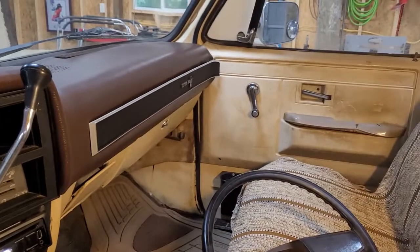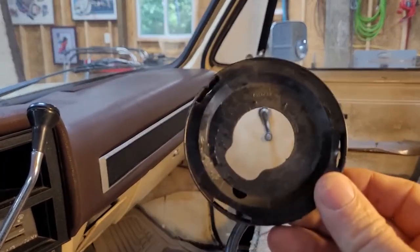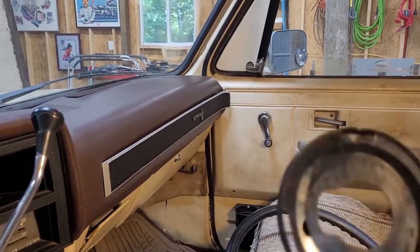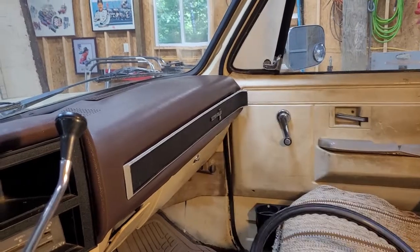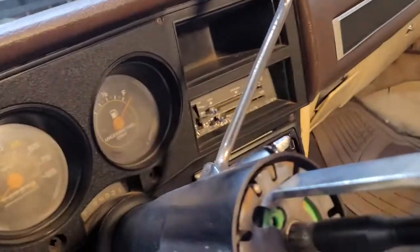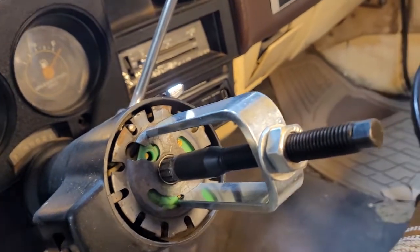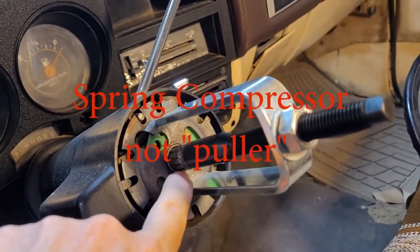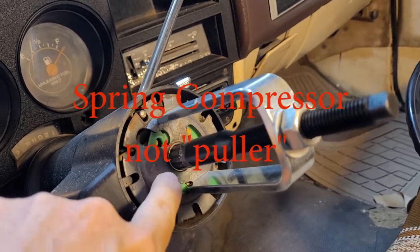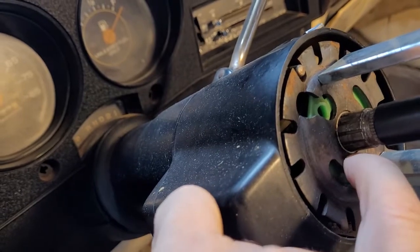After we pull this guy off — it's just a little plastic cover — you've got three slots in it. You stick a screwdriver in and kind of pry the clips back off the metal plate to get down to the snap ring plate. I've got my puller put in place; it's going to press down on this plate to take the pressure off so I'll be able to pull the snap ring out.